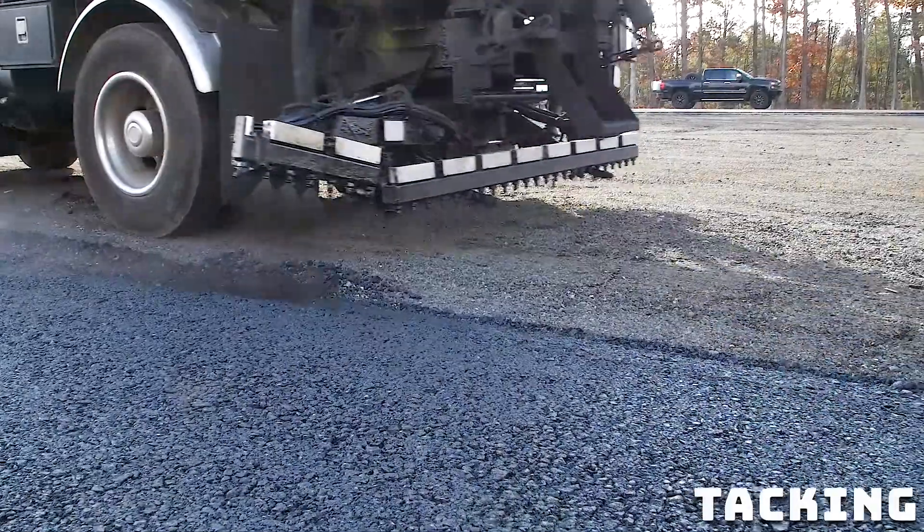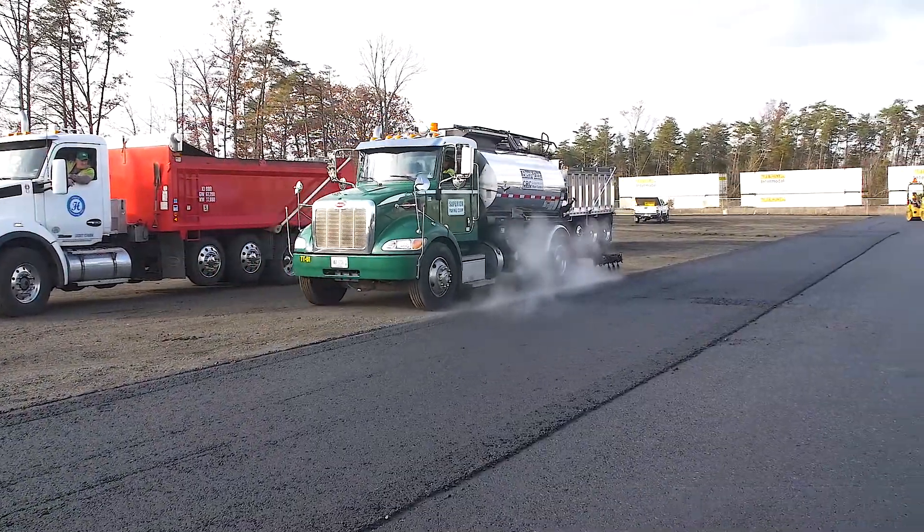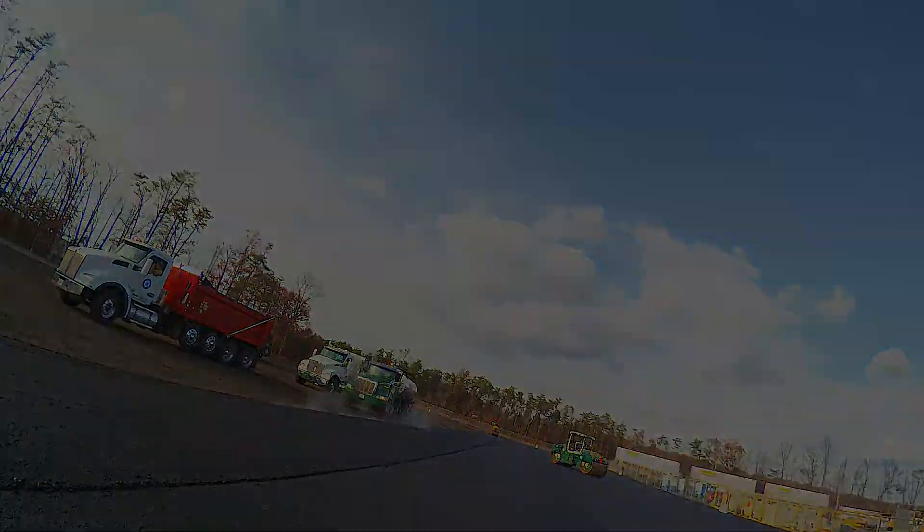Do you always recommend tacking? Even base material, I like to tack because we'll still get some small voids in the wedge. If you spray it heavy, it'll actually help fill in those voids and it'll actually help you get density.